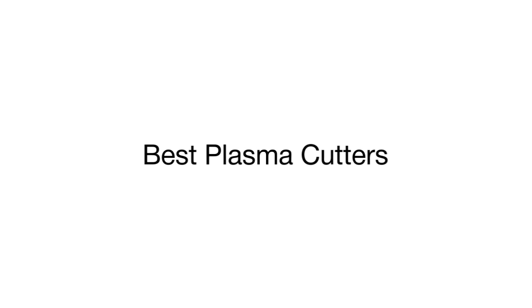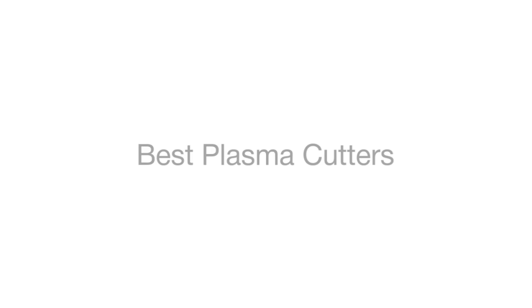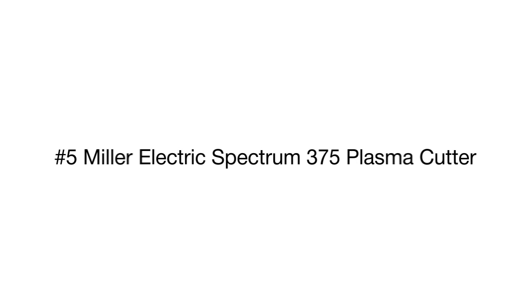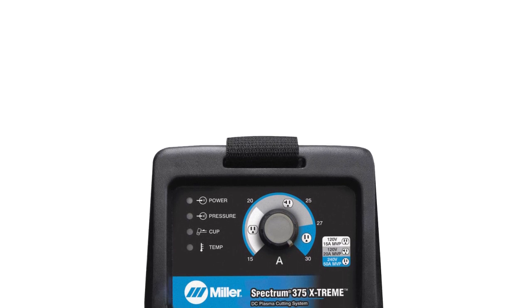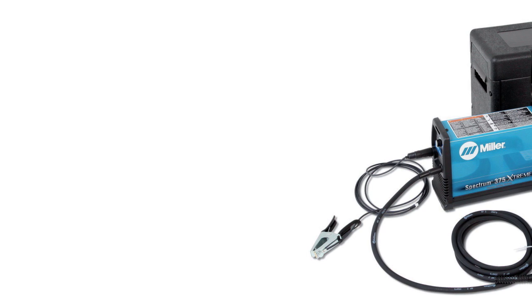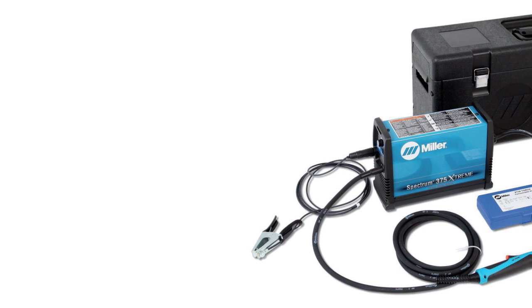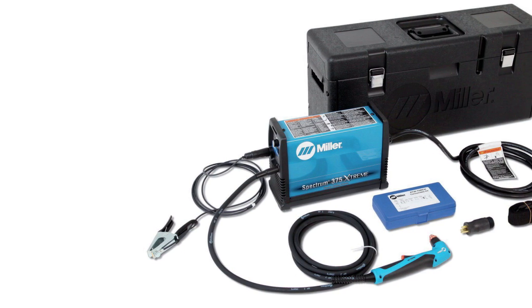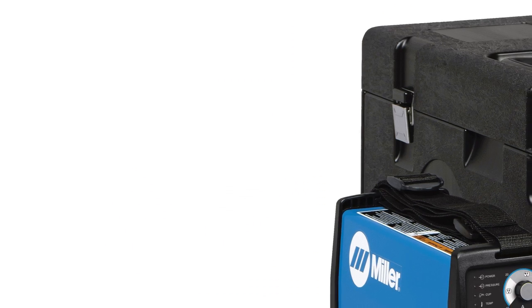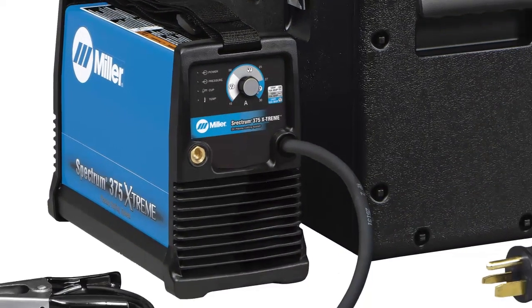This is a review of the top 5 plasma cutters selected from a variety of models available on the market. Product number five is the Miller Electric plasma cutter, distinguished by ergonomics and convenience of use. This model is one of the smallest inverter cutters — only 9 inches high and a bit more than 5 inches wide, weighing 18 pounds. Such compact dimensions and weight ensure superb portability.